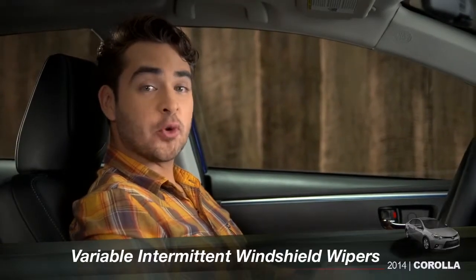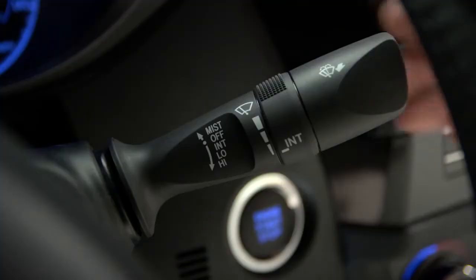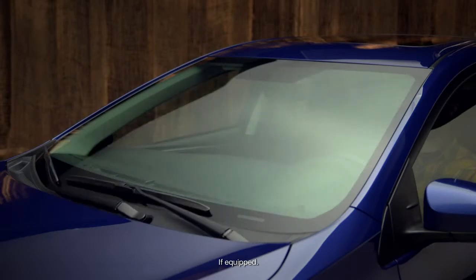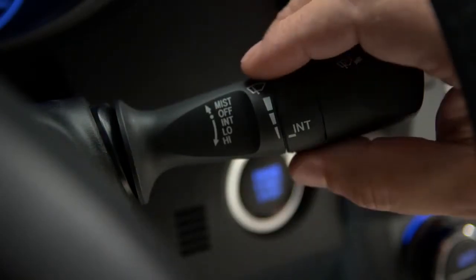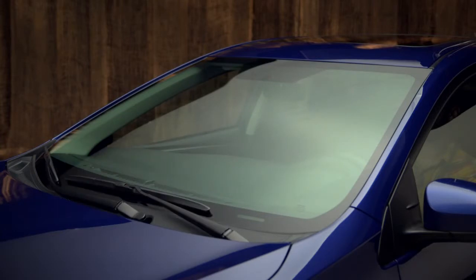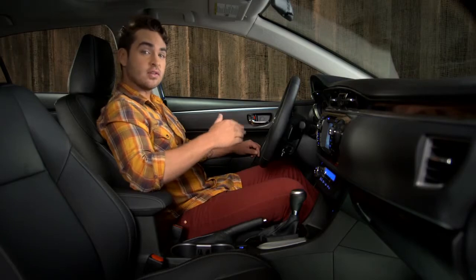To use the windshield wipers in the intermittent mode, press the control stock down to the first stop. The system will pause between wipes to help prevent smearing. Find the collar labeled INT on the stock and twist it away from you to increase the frequency. Twist it towards you to slow it down.